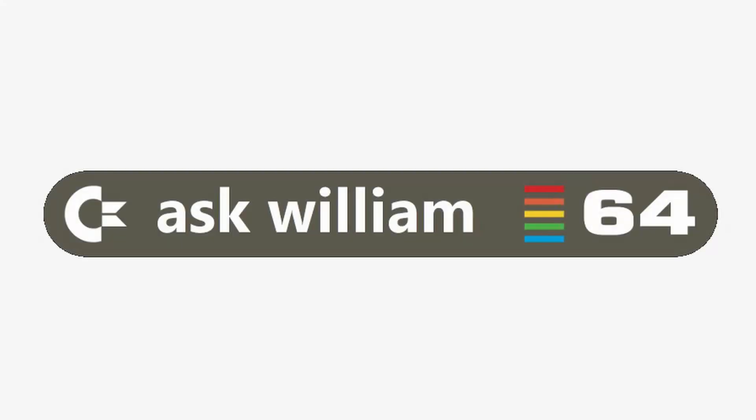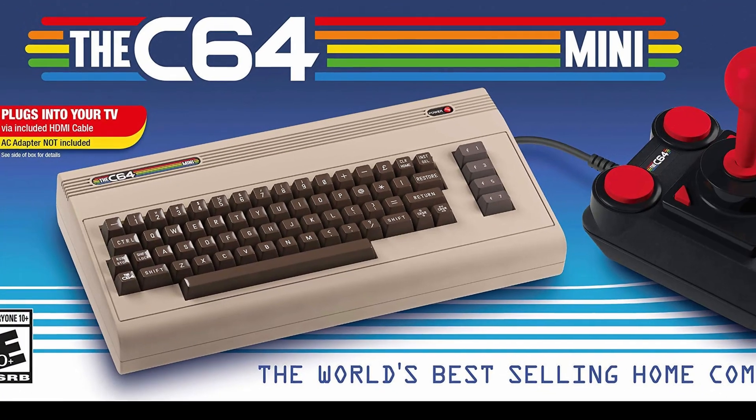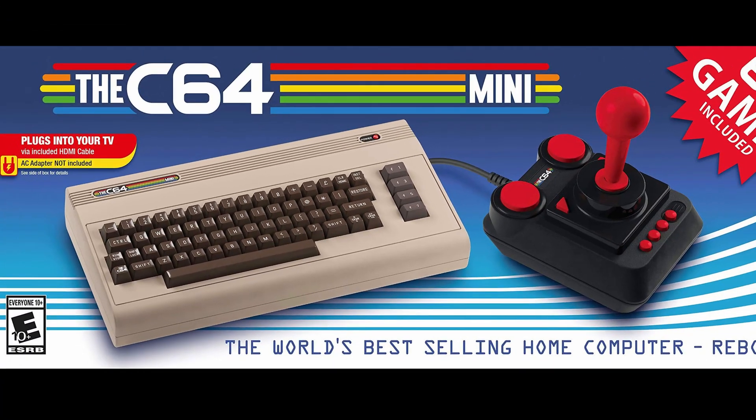Hey guys, and welcome to another edition of Ask William. Today I'm going to be unboxing the Commodore 64 Modern Retro Release, otherwise known as the C64 Mini.